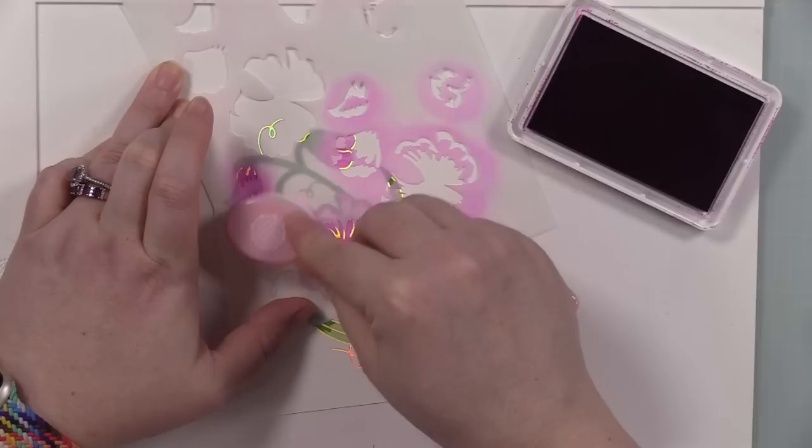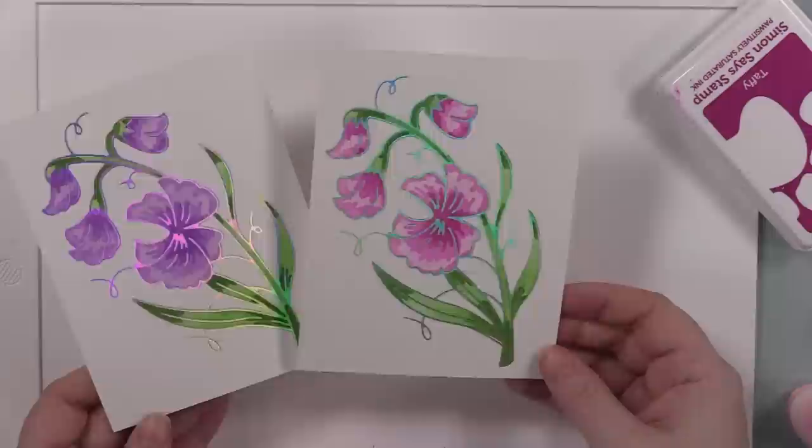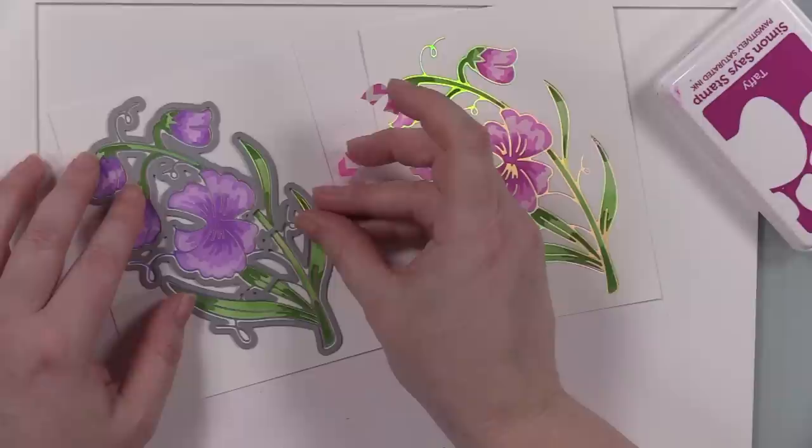That's another thing I personally love about coordinating stencils — when I'm doing multiples or in my chaotic crazy life and I don't have a lot of time, I can do this and have these images colored and it just doesn't take very long. Love it.